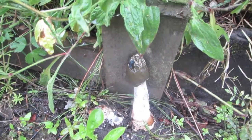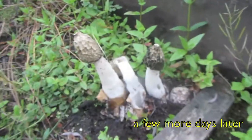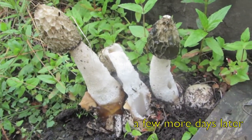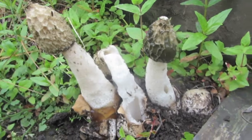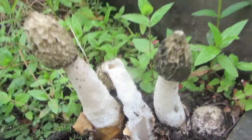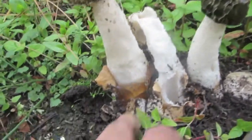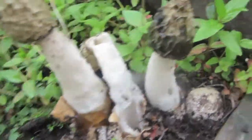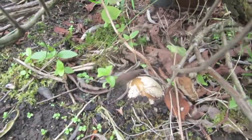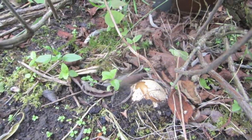We've got all the stages of the stinkhorn all very close to one another. On the right we've got the egg, which contains the fungus surrounded in a jelly-like substance — you can just see it there. And if we just wander over here, we can see one just about to erupt — that'll probably be out tomorrow.